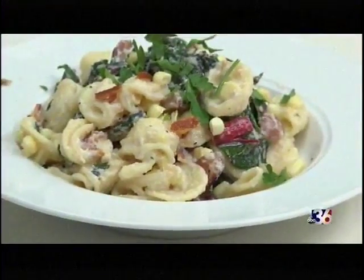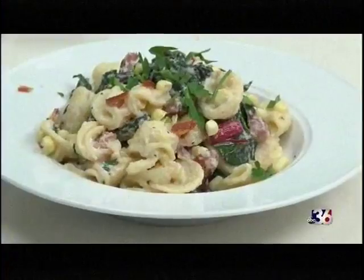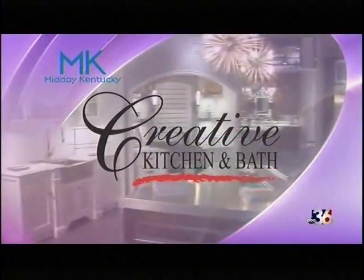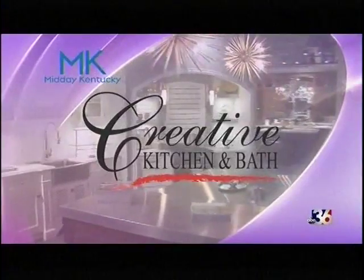You can find the full recipe for this dish on our website or Midday Kentucky's website at wtbq.com/recipes. If you want to see more recipes and learn more about cooking from me, you can come to Wild Time Cooking or check me on Instagram at Chef Allison Davis. We'll be right back after this short break. Today's cooking segment was brought to you by Creative Kitchen and Bath, where you will always cook in style.